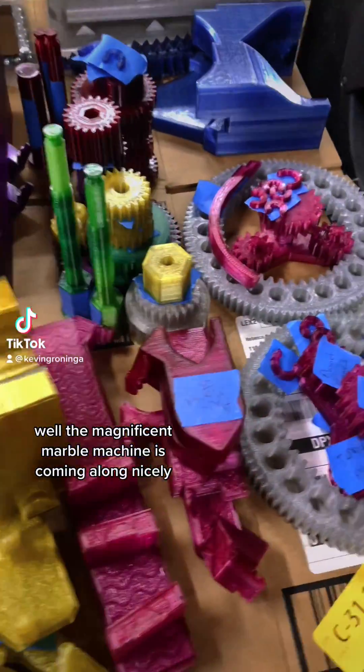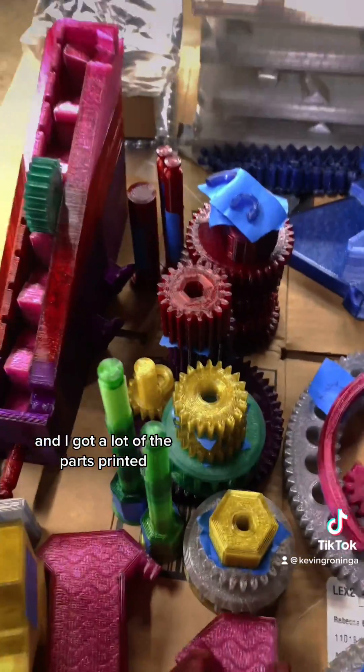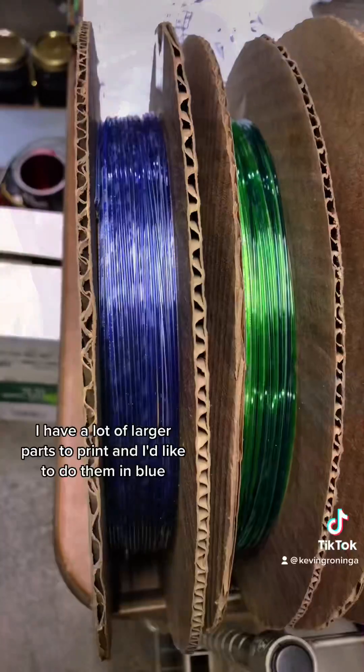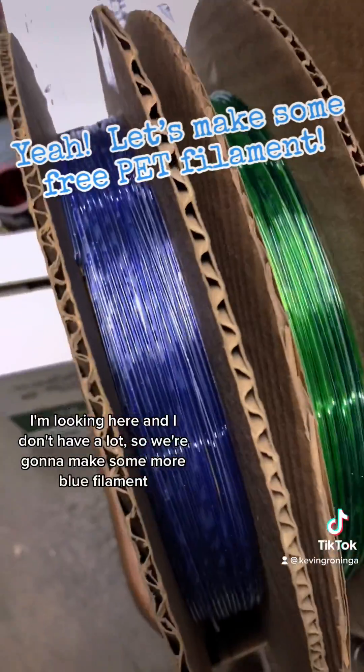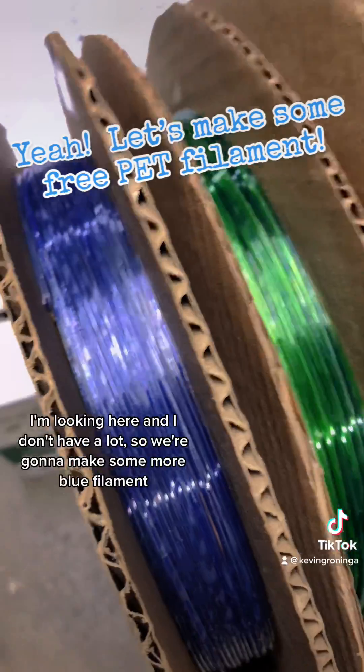The magnificent marble machine is coming along nicely and I got a lot of the parts printed. I have a lot of larger parts to print and I'd like to do them in blue. I'm looking here and I don't have a lot, so we're gonna make some more blue film.